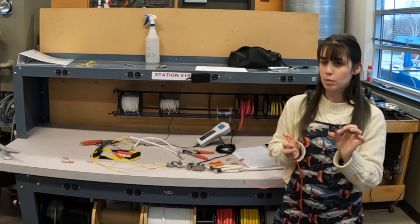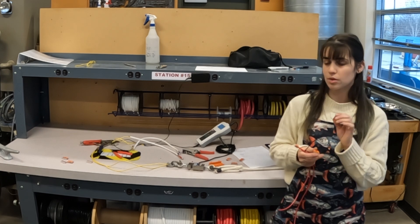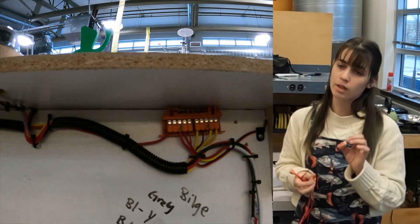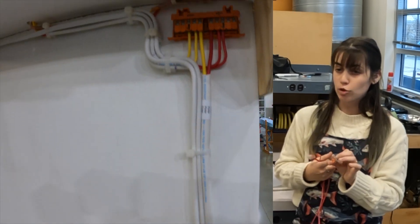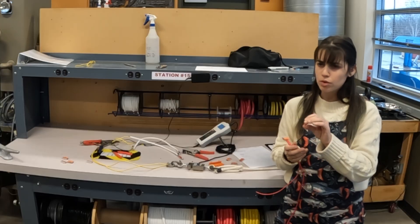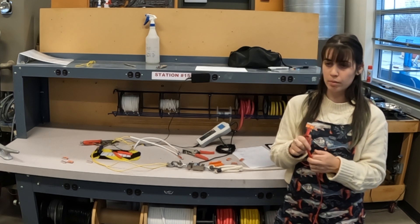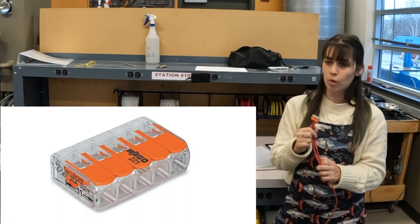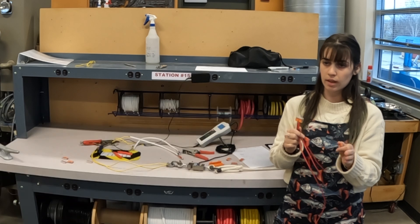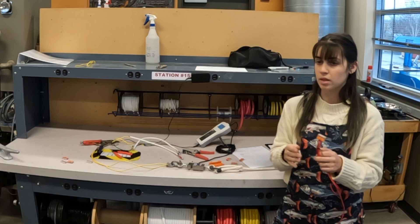So where can you use Wagos? Wagos are not meant to be used in wet areas — these are for dry locations only. Some great places you could use them are with lighting, electronics, or AC grounding. If you have a junction box with that one screw where you have to connect three wires, Wagos are a great option. You can have two coming in and one going out to connect to that screw, making it easier to use and a lot cleaner.